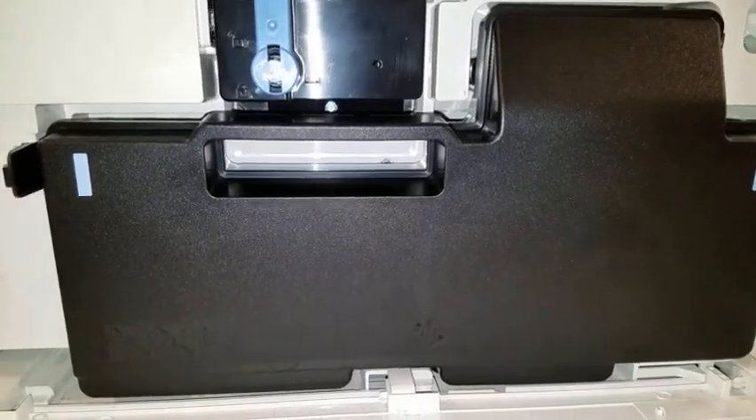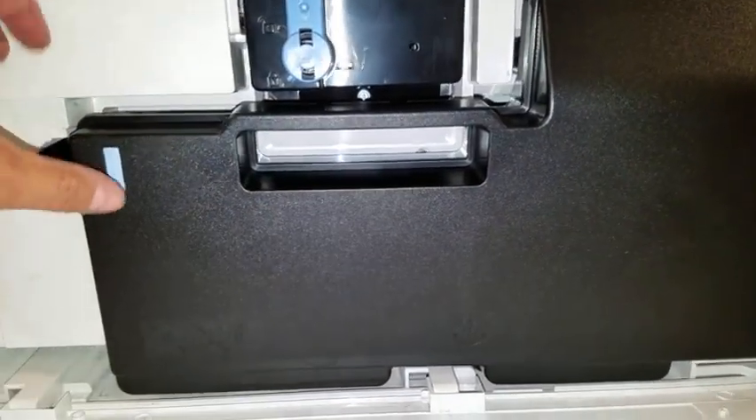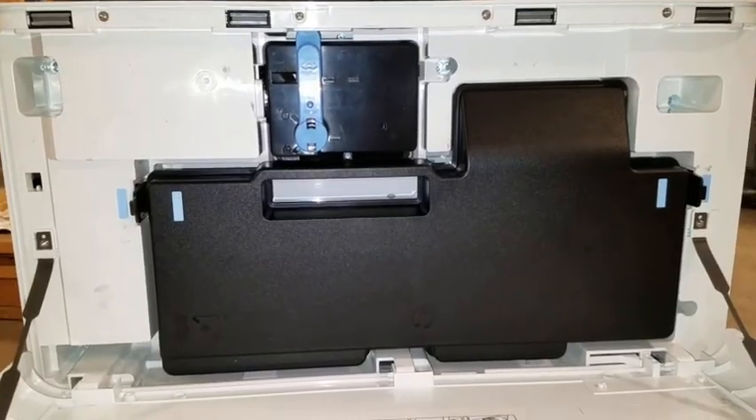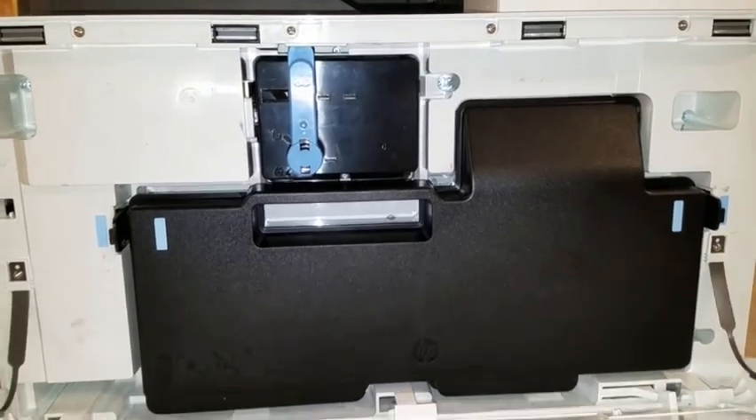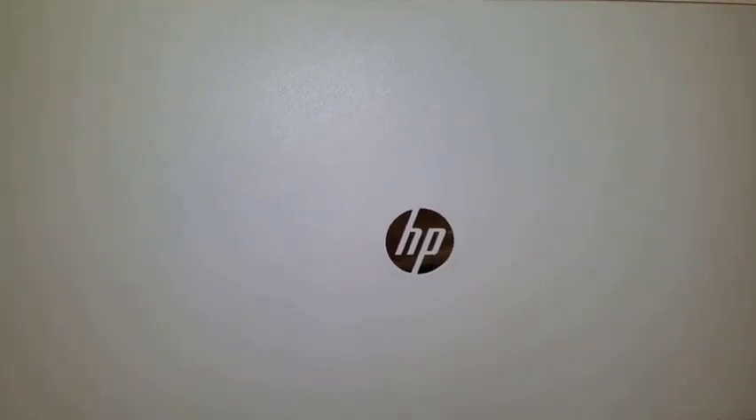Next, snap the waste toner cartridge into place directly underneath the toner cartridge. With the consumables now properly installed, you can close the tray and continue your configuration of the Model 825.